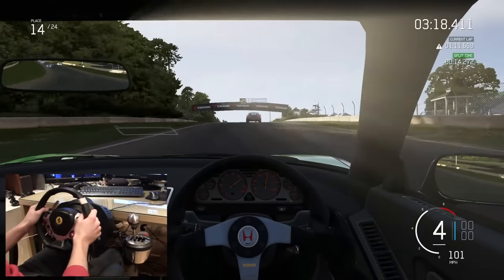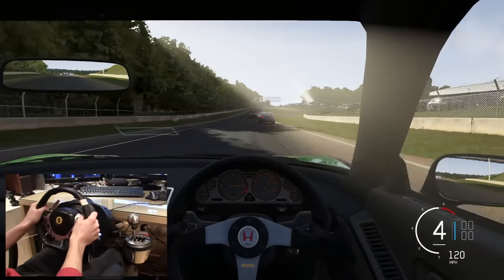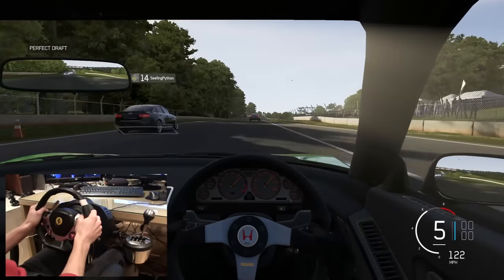The build quality of this thing actually feels really damn good. It feels strong and it's a really nice design. It's 100% metal internals, 100% metal gear stick, and 100% metal clamping system.